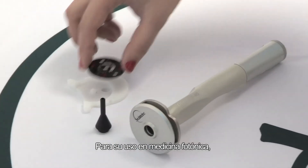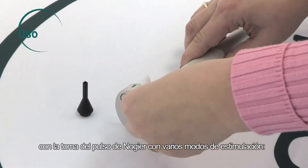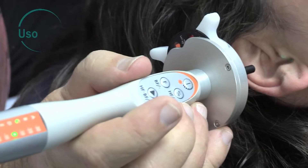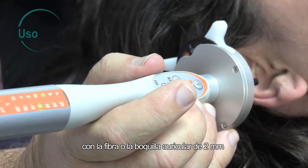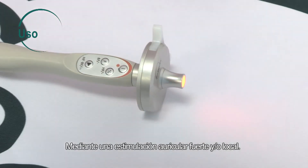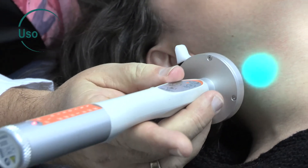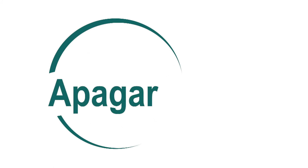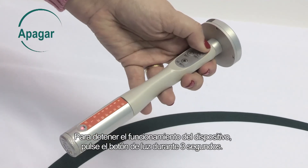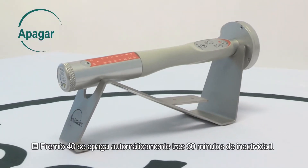For use in photonic medicine, you can combine colors and frequencies with the Nogier pulse and several stimulation modes through fine stimulation of the ear. Use the fiber or two millimeter nozzle to find the RAC-VAS, or apply through strong auricular or local stimulation. To turn the device off, press the light button and hold for three seconds. The Premio 40 automatically turns off after 30 minutes without use.